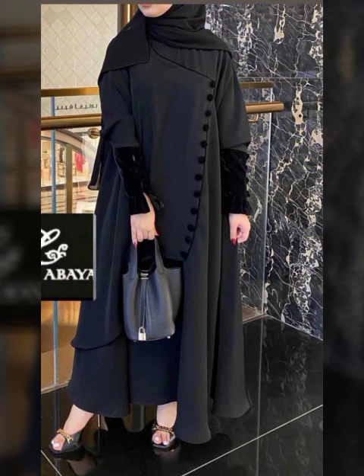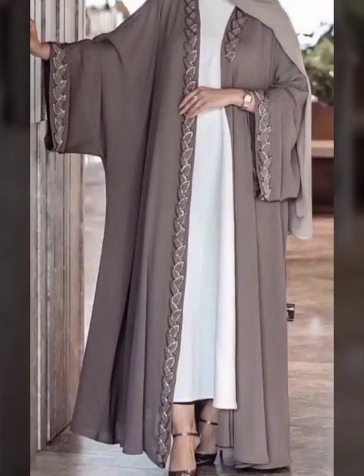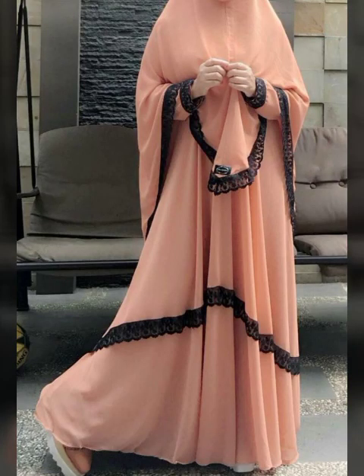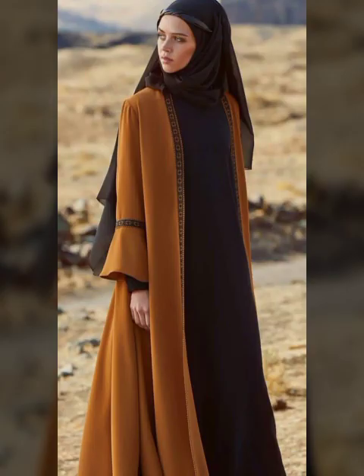It will show you the latest ideas. It has been a very nice design with new ideas shown. If you have these designs, you will get new ideas. You can make a new design.